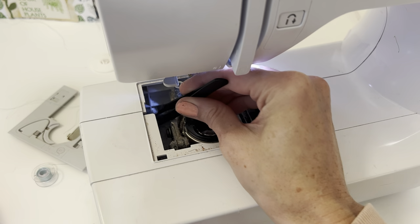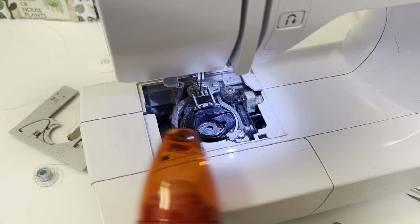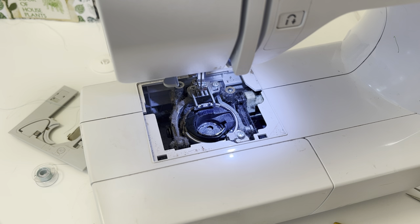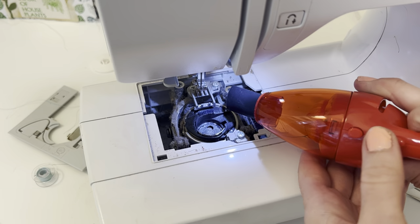The tweezers are really good for getting down in there and getting anything out. I also have the little vacuum cleaner — not everyone has that so I just wanted to show you without it as well. This little vacuum cleaner actually has a longer attachment. I got mine at Craft Warehouse but I will look if they sell these on Amazon. It also comes with a brush attachment, so this will be loud but I'm going to try to get in here real quick.